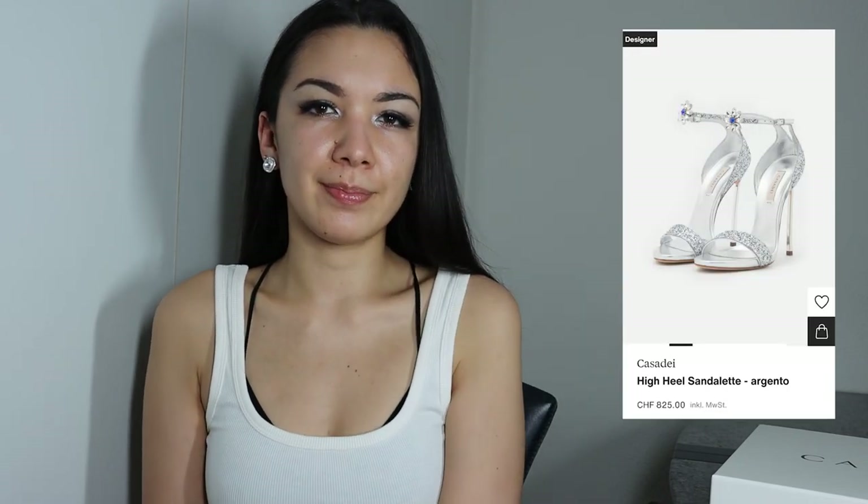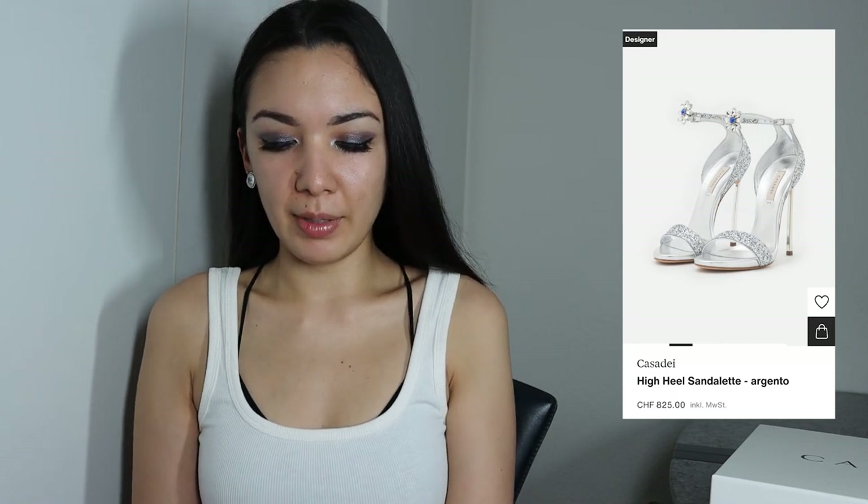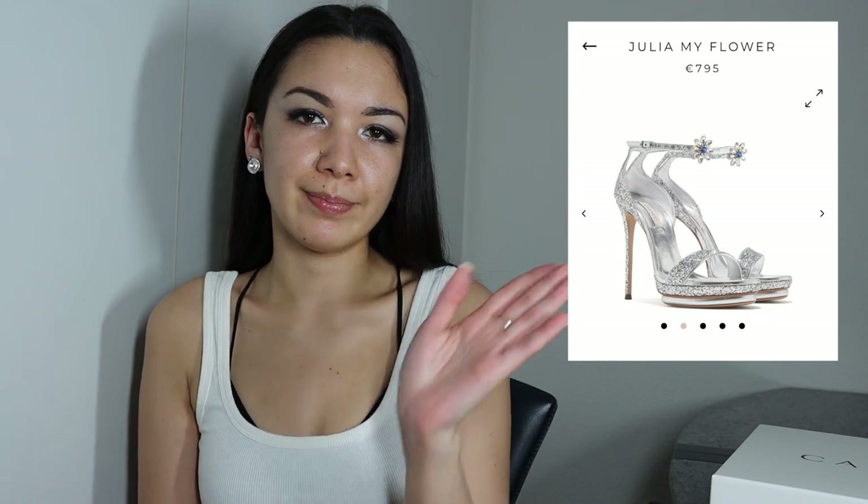This shoe is available in three different variations on the Casa Dei website. First, there is this one I ordered, and we have the same in pink — the name is Blade My Flower. There is also another variation that is fully sparkly with sparkle and glitter on the heel, which looks very gorgeous and beautiful. This shoe also has a bit of a platform.